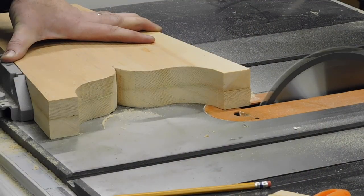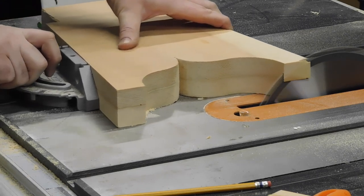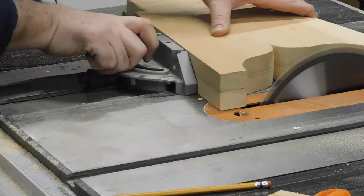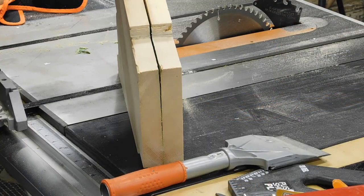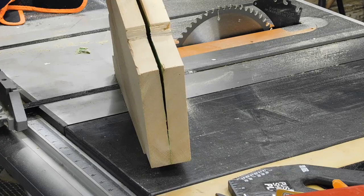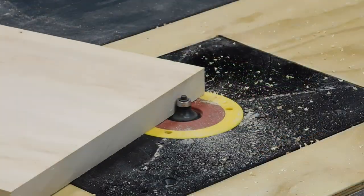I then use my table saw at the same seven-degree angle to clean up the feet to make sure that they're all perfect. And now everyone's favorite part is the satisfying splitting up of the painter's tape trick.